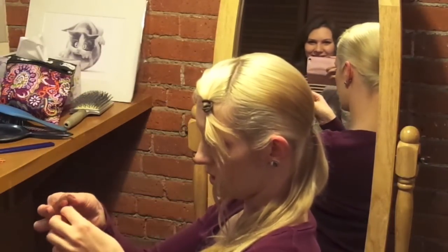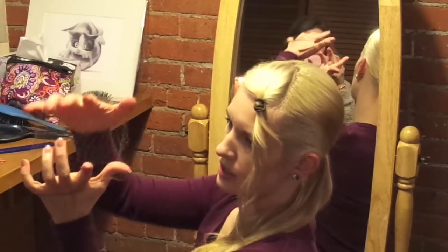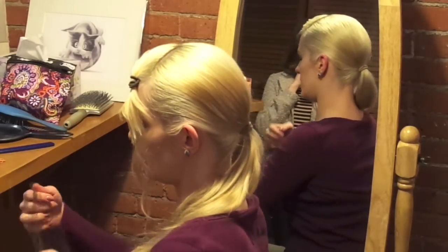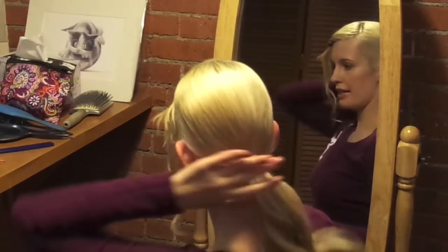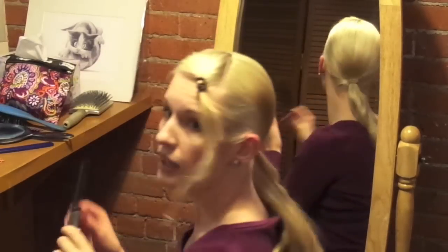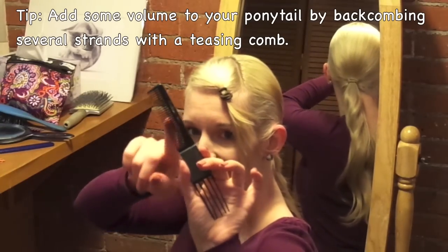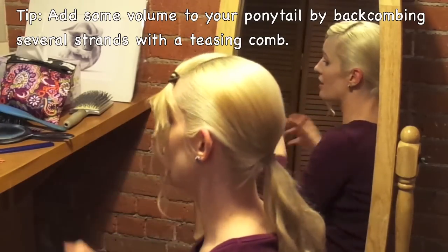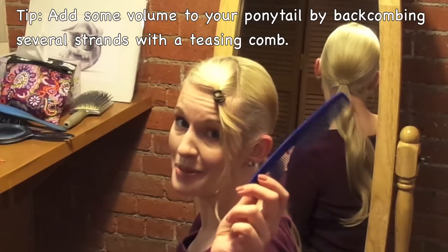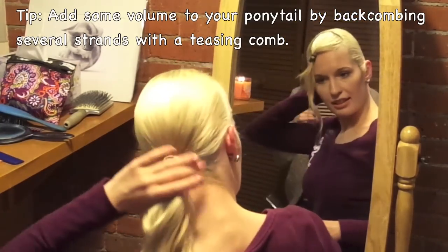This is what a hairnet looks like. It has an elastic all around it, and you can put your bun in here. Well, actually I'll tease my hair first, because I have really long hair but it doesn't have a lot of volume. So I'll take a brush like this for backcombing — it has little teeth going sideways as well as down, and it helps to add more volume when you're brushing back. But you can actually even use this one. Pretty much you can use anything for teasing your hair — as long as you have some hairspray and a comb, you're good to go.